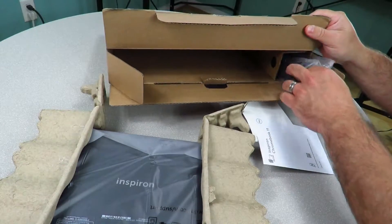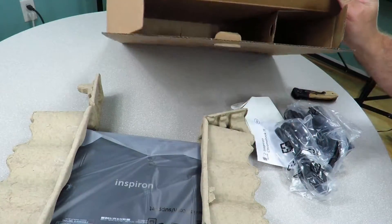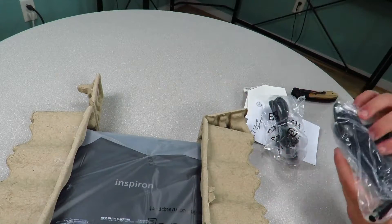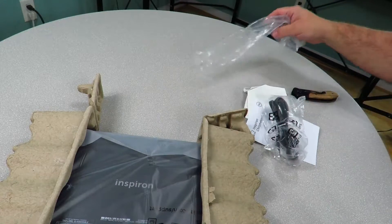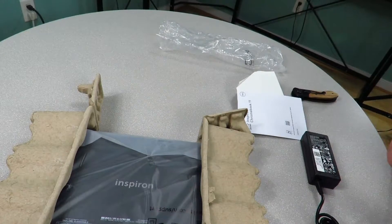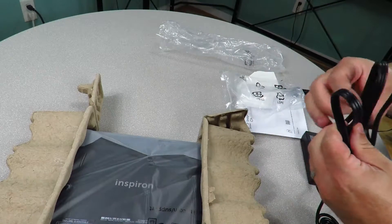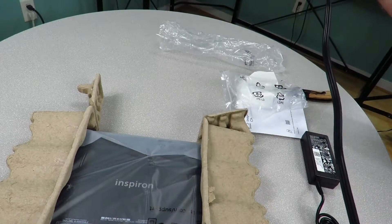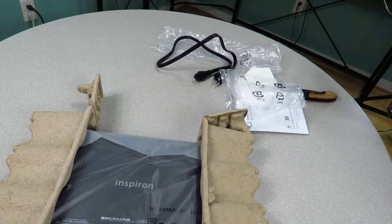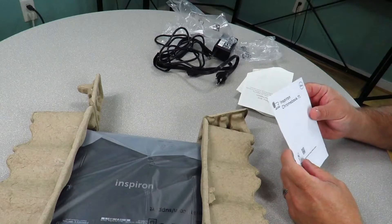I'm just going to focus first on the accessories it brings. Nothing else in there, as you can see. So I'm just going to put the box down to make some more room for myself. As I mentioned before, it has a 65-watt AC adapter — so this is it right here — this is what connects into the laptop, and then we have the power cable. Pretty basic, this is about three feet long.